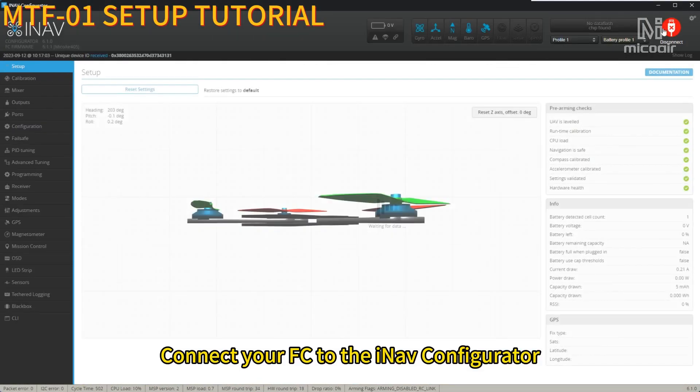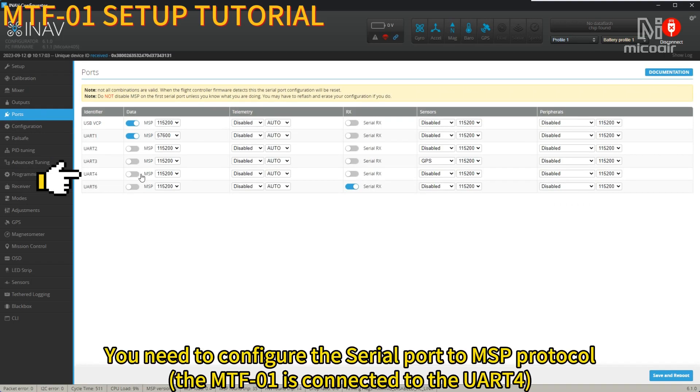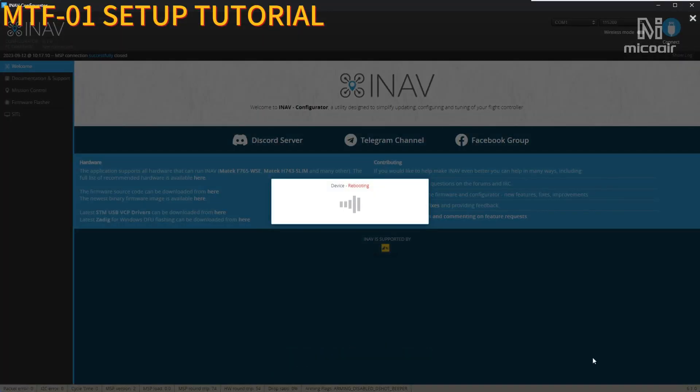Connect your flight controller to the INAV configurator and go to the Ports tab. You need to configure the serial port to MSP protocol. Save and reboot.